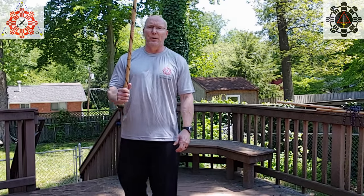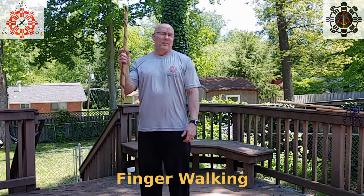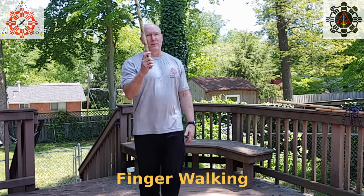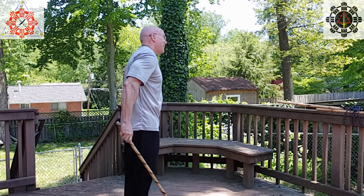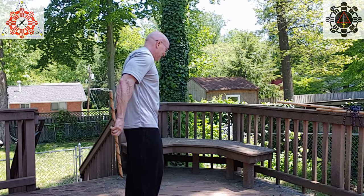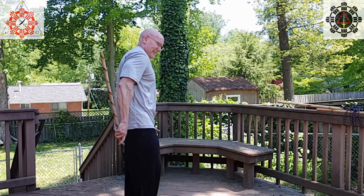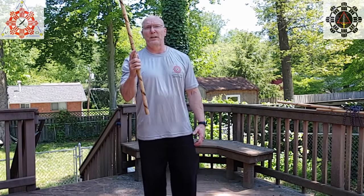The next thing is this drill that probably everyone's done. You take the stick and you walk it up. That's great — you should do that. But that's only one direction. So what I usually do is once I get to the bottom, I lower my hand and work it back up the other way. I get to the bottom, switch, and do it back the other way.